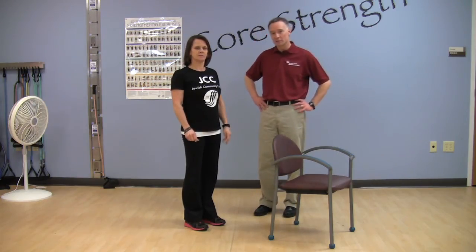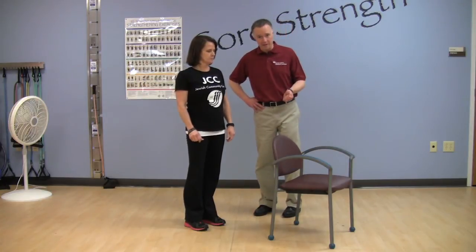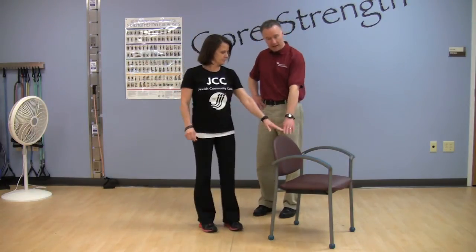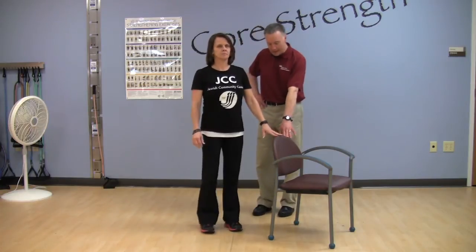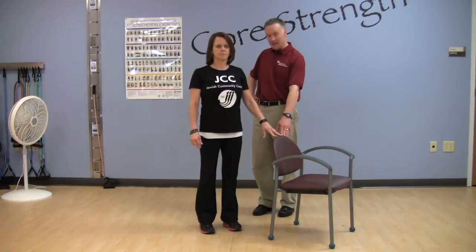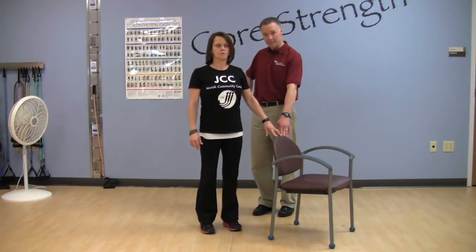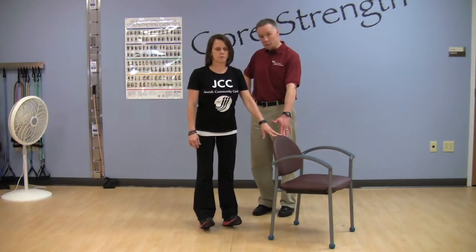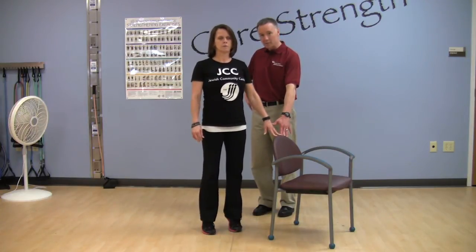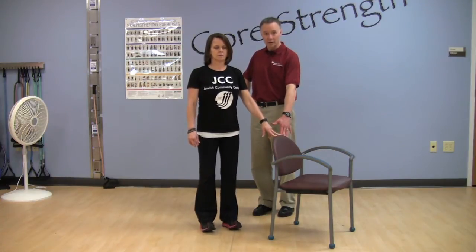Another exercise is a relatively simple maneuver for both strength and balance. What I'm going to have Carolyn do is just use the back of the chair for a little bit of finger support. From here, I'm going to have her go up on her toes and down, and then rocking back on her heels. It's a very simple thing you can do for both strength and balance. You may feel a number of muscles working, but primarily it's designed to work the muscles in the front and the back of the lower leg.